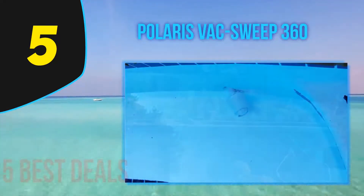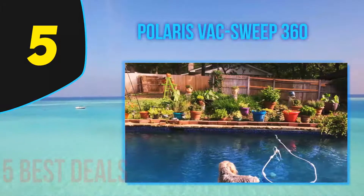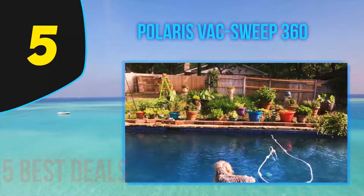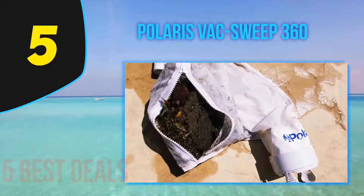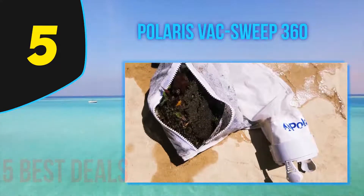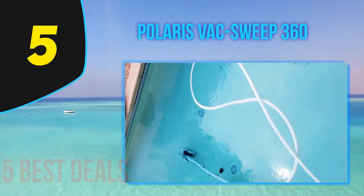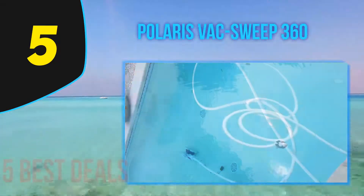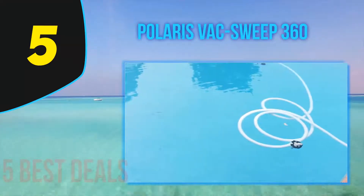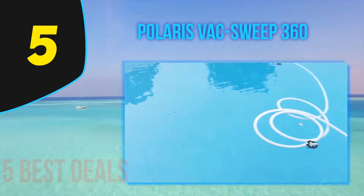The tires have a superior grip, which is an asset for tiled pool surfaces and steps. The tail of the Polaris 360 effectively sweeps and scrubs dirt and algae, lifting it from pool surfaces. The unit is powered by three vacuum jets, allowing it to complete a cleaning cycle in approximately two to three hours depending on your pool size.